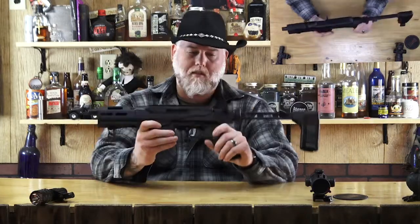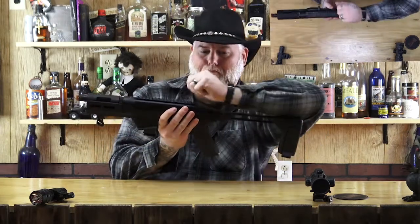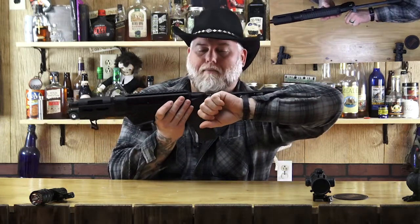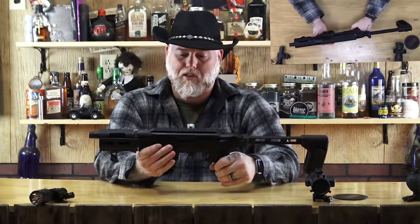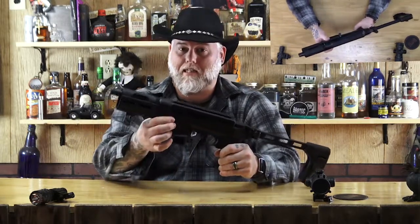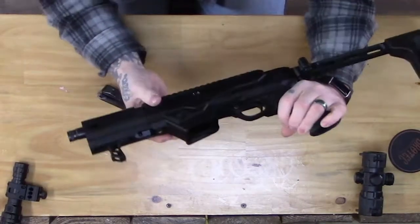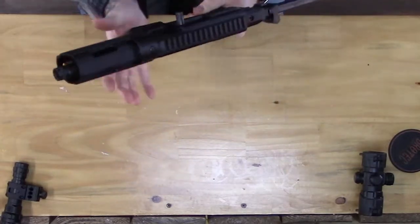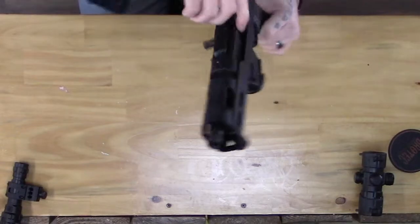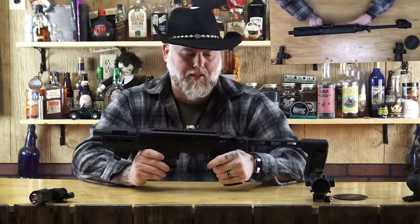This is what you get out of the box. There are some really nice features to this. One is you've got the reversible magazine ejector — you can put it on either side, which I think is brilliant. Same with the charging handle: unscrew it, put it on the other side. It's already got the groove cut out. I think that is just a genius thing, because hey, not everybody's left or right-handed.